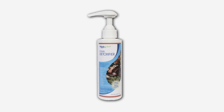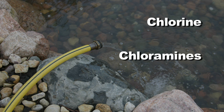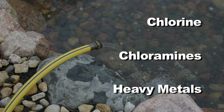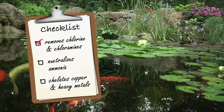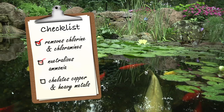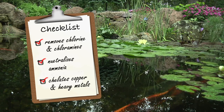Aquascape Pond Detoxifier turns tap water into pond water. Tap water often contains chlorine, chloramines, and heavy metals which, if left untreated, can cause damage to the pond ecosystem. Aquascape Pond Detoxifier removes and detoxifies chlorine and chloramines, neutralizes ammonia, and chelates copper and heavy metals, making them safe for fish and plants.